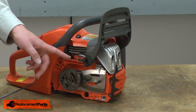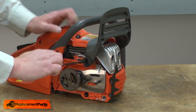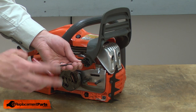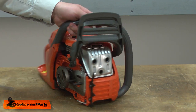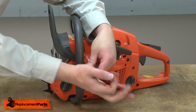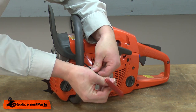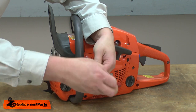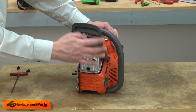Now I can remove the handguard from the saw. It's held in place with a screw on either side. With the screws removed, I can just pull the handguard away from the saw.